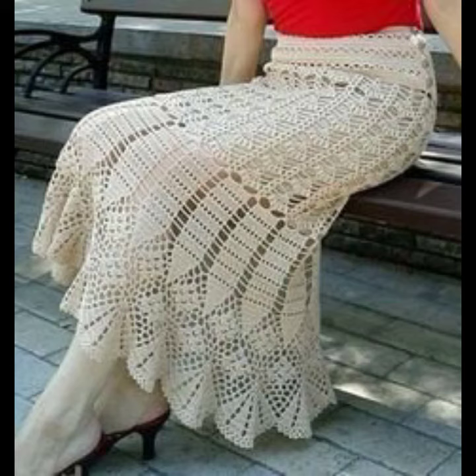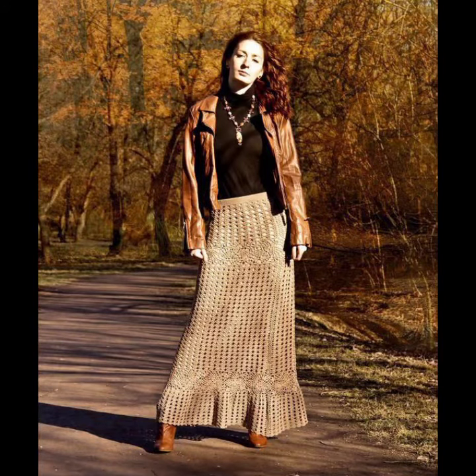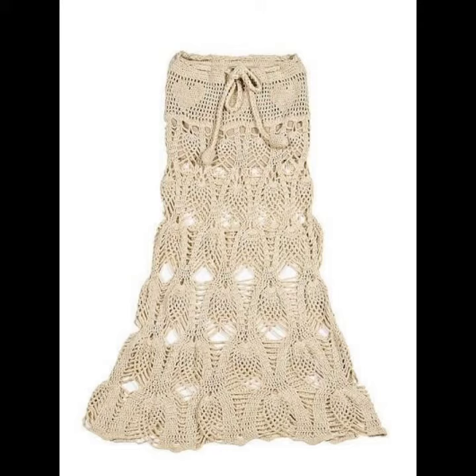Many sizes and varieties of crochet knitting long skirts are easily available and you can also buy them from many other different foreign cities, different countries, and different markets. You can also make these crochet knitting long skirts in your own home by using crochet techniques.